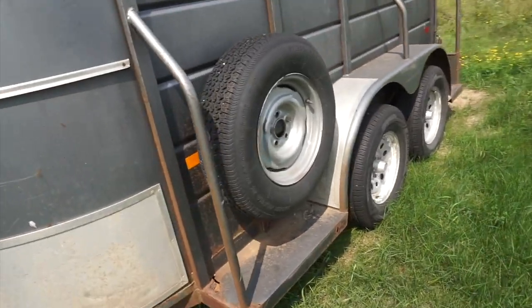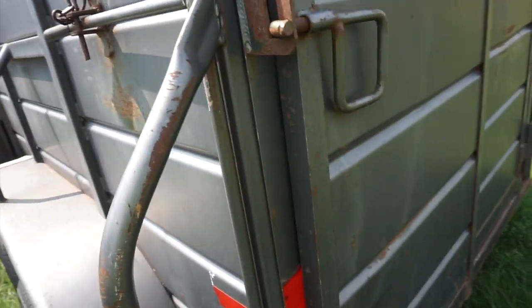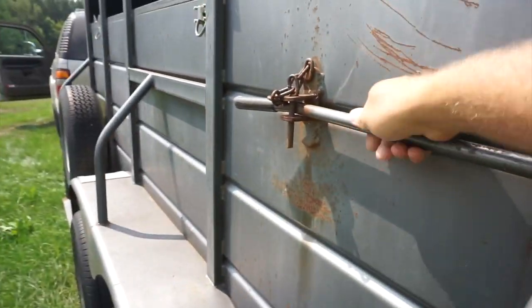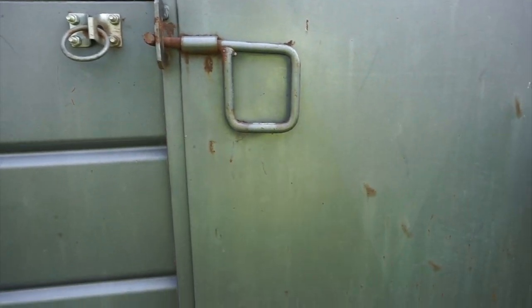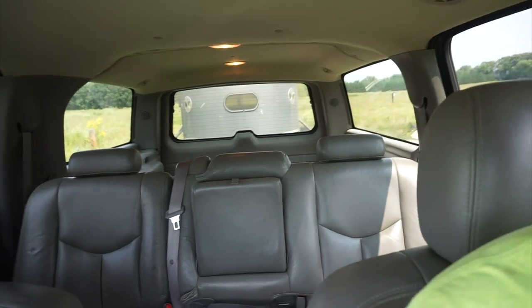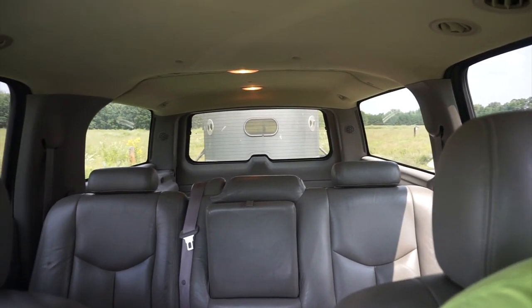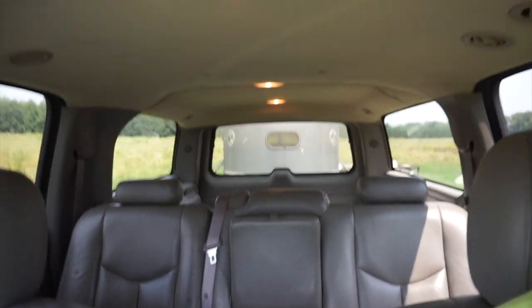Alright, let's do a quick walk around. Make sure we've got air in the tires — tires look good. Door is latched, that looks good. Other tires look good, and door is latched. Perfect. It's not an oversized trailer but it works awesome for hauling chickens. It's super nice for towing — nice small trailer, makes it lighter, pulls a lot easier, just nice in general.